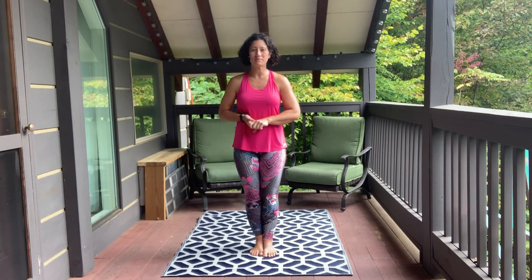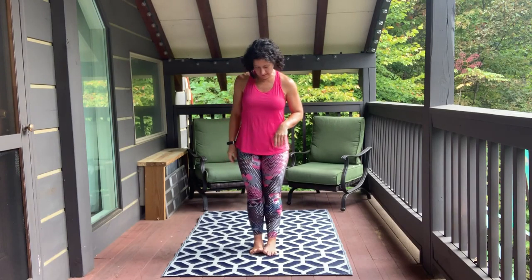Hi there, my name is Jennifer Dixon with Thrive Yoga and Wellness and Thrive Online. Today we are going to do a sort of quick yoga-inspired workout that's going to get your heart rate up, be low impact to your body, burn a few calories, build a little muscle, and hopefully also some mobility. Without further ado, let's go ahead and get started.